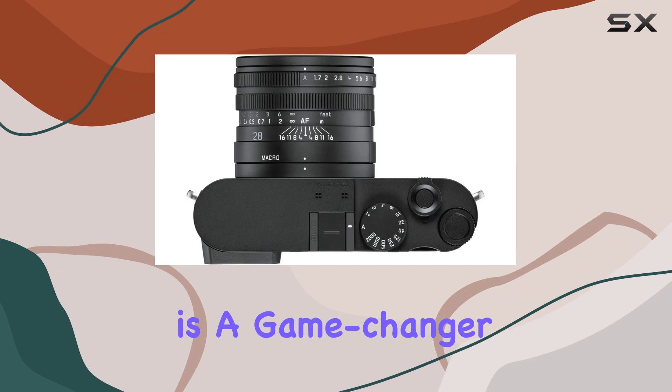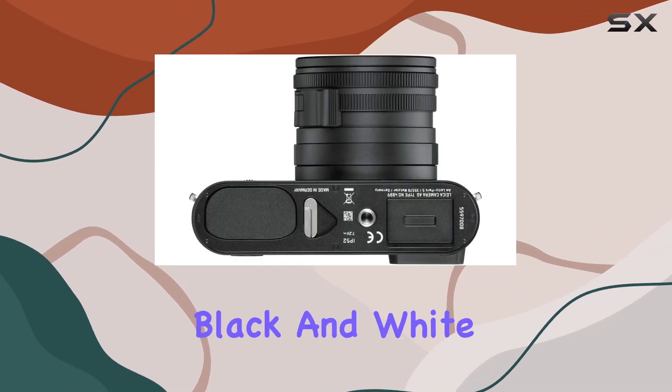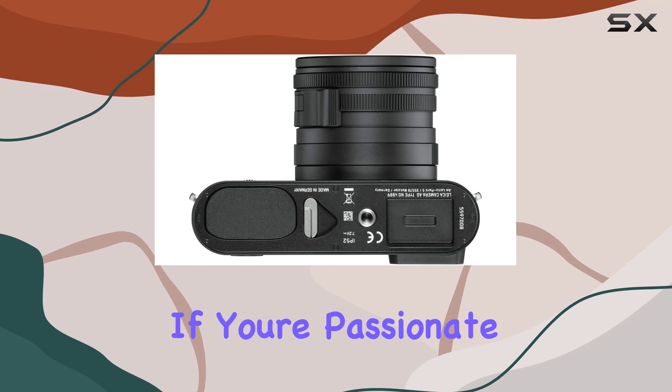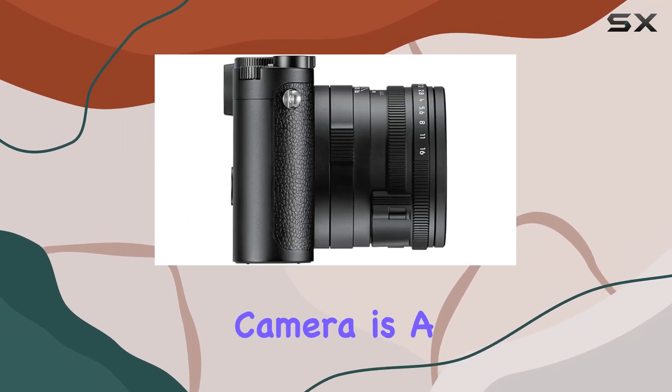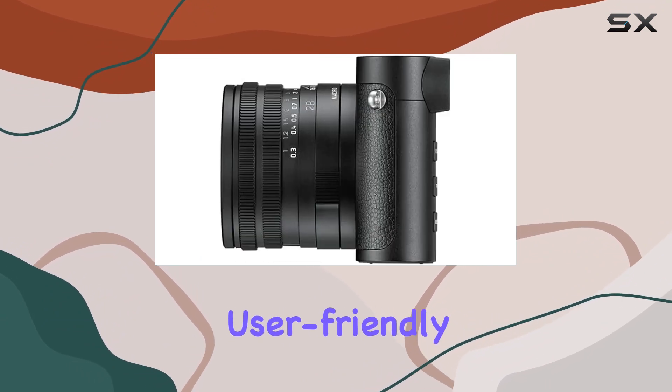In essence, the Leica Q2 Monochrome is a game-changer, bridging Leica's heritage with modern innovation to redefine black and white photography. If you're passionate about monochrome imaging, this camera is a must-have, delivering exceptional quality and versatility in a compact, user-friendly package.